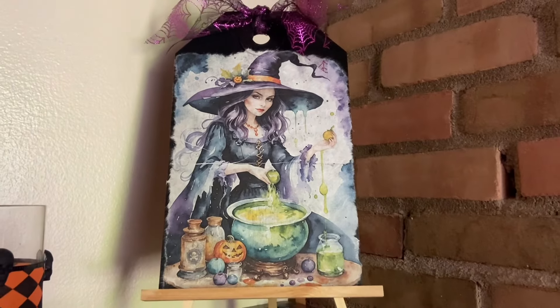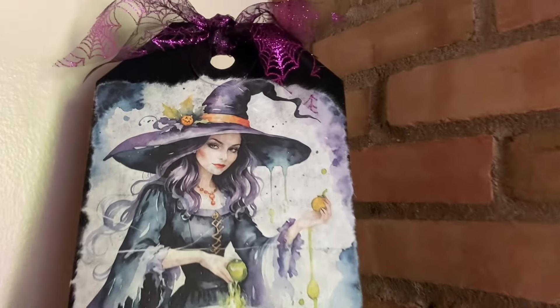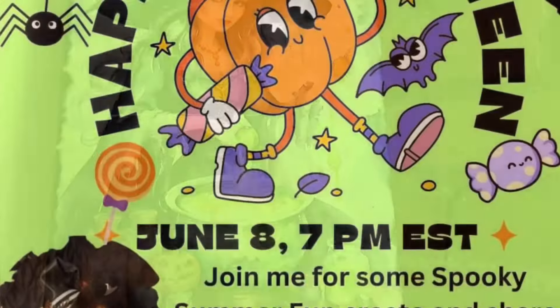I hope you guys like her as much as I do. Thank you, Myra — she's stunning. And I have more to come from her with some more Halloween papers she sent.